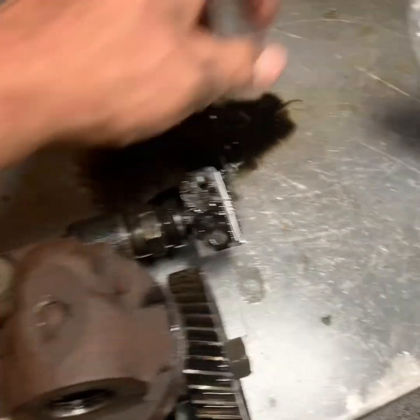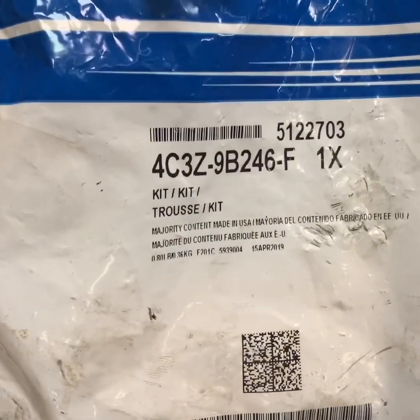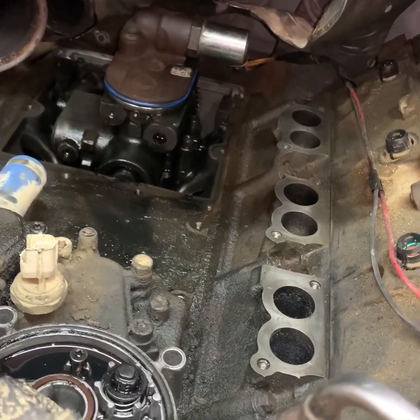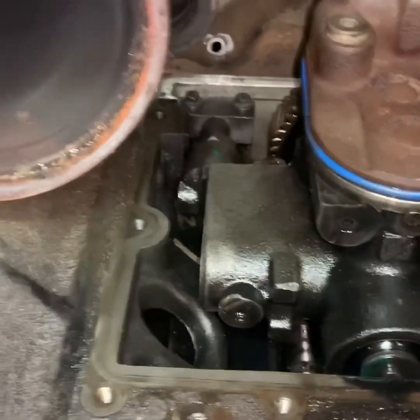We'll get this switched out — I'll put the torque specs and part number on screen. Now we're going to test the pump since we've got it back in there. The new fitting is in.